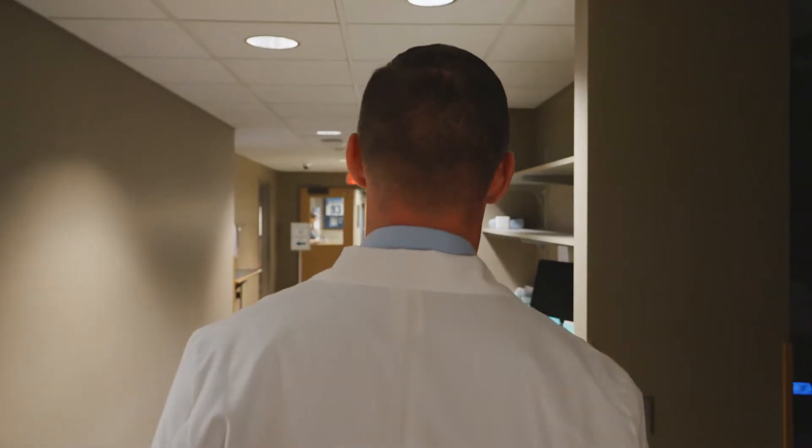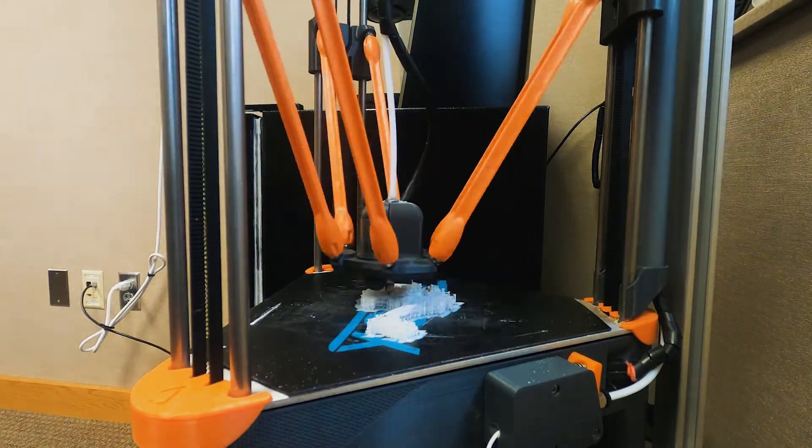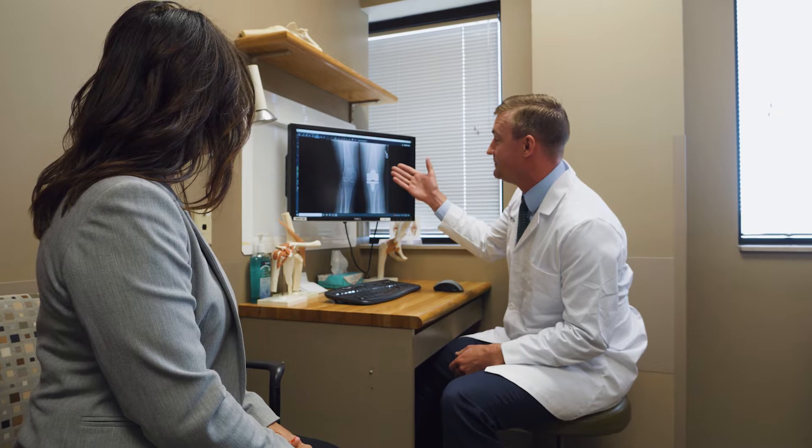Hi, I'm Dr. Luke Rasmussen. I'm an orthopedic surgeon at the Orthopedic Institute in Sioux Falls, South Dakota. One of the ways that I incorporated technology into practice was by using 3D printing, both as a tool to prepare for surgery, as well as one to explain to patients the pathology and the anatomical changes behind osteoarthritis.